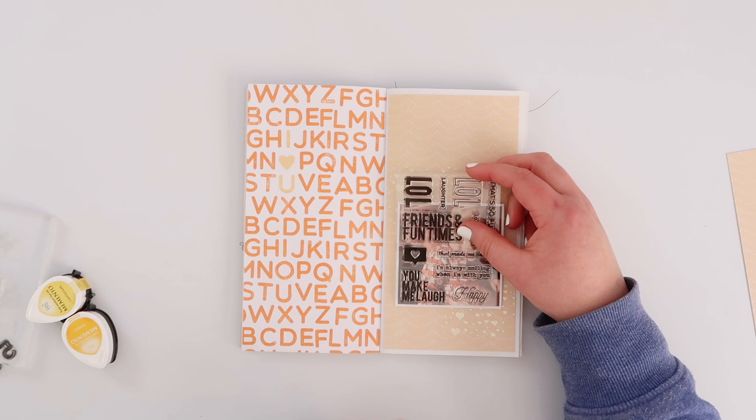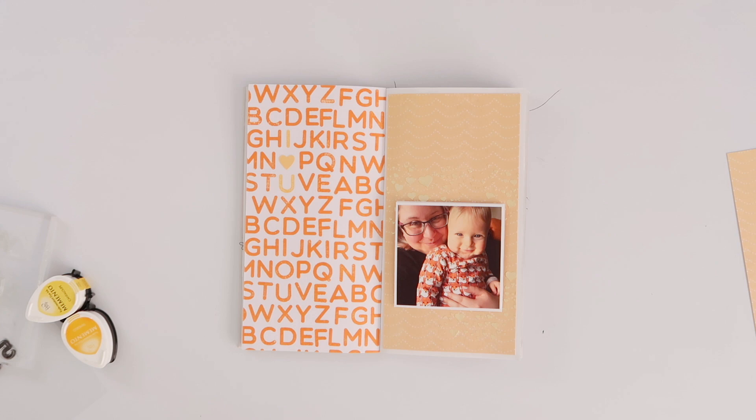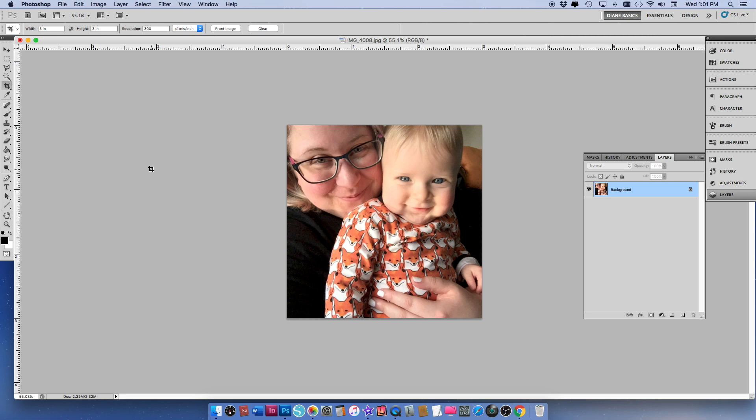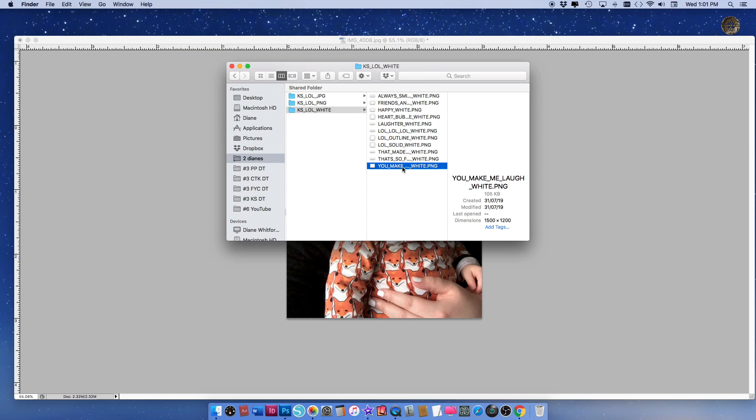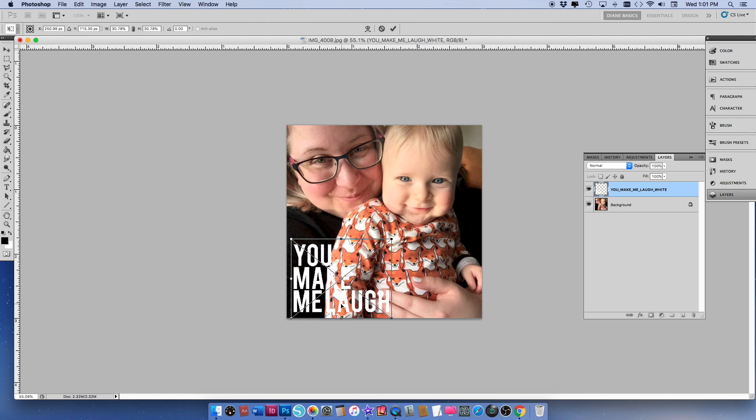I was thinking about stamping the 'you make me laugh' stamp from the lol stamp set, but I don't think the ink will look very good - I think it's going to be better as a digital stamp, so I'm going to show you how I do that in Photoshop. This is my edited photo, the same three by three square I printed before, but I want to add the 'you make me laugh' digital stamp to this before I print it. I'm just going to resize that before I place it.